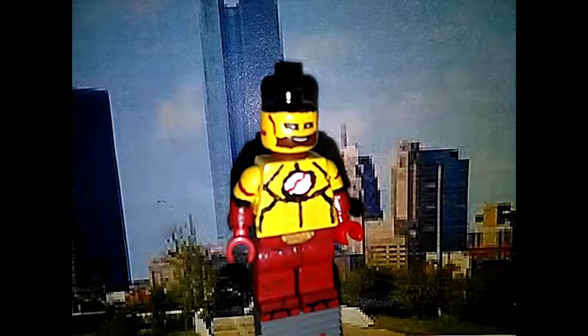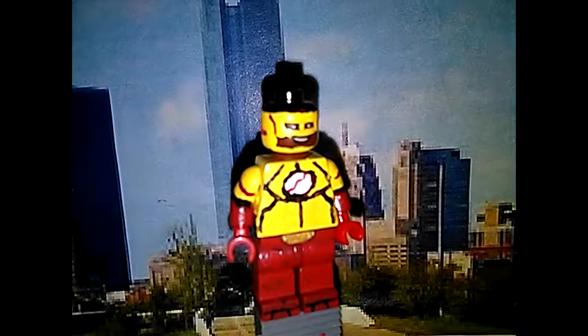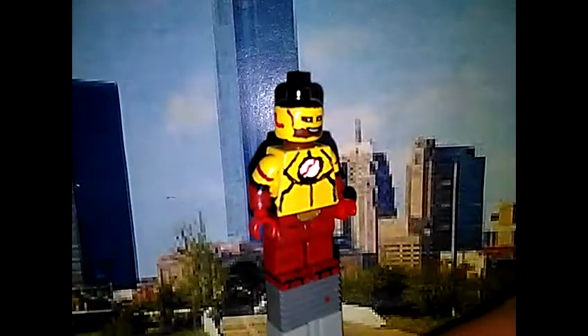Let's look at the feet — yeah, the boots look good.